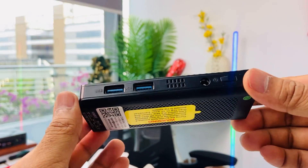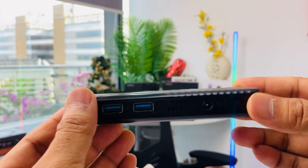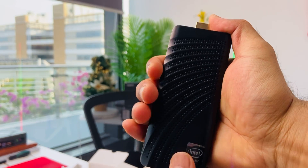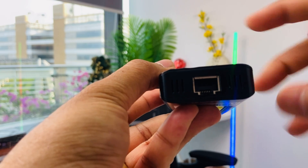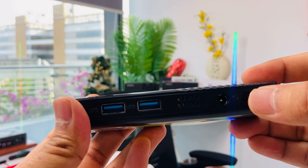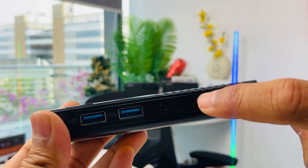Now let me come a little closer to the device. First, you can see there are two USB slots, which are USB 3. The size is perfect — very handy. On the other side, there's a LAN port for internet, and there's also a power button right here.